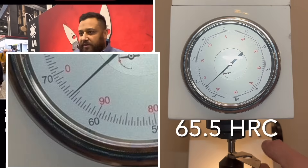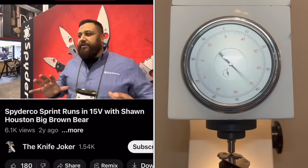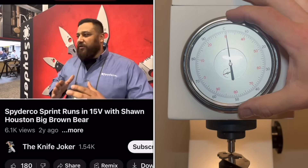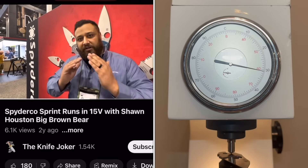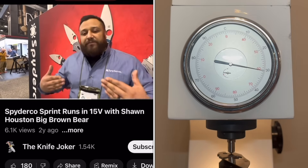One of the big problems with CPM-15V is, as it came, the heat treatment protocol maybe doesn't work the best for a knife edge. So where I kind of come into play is, I had gone in and made it so the heat treatment would work better when it comes to sharpenability, the edge stability, and make it translate better into a knife.